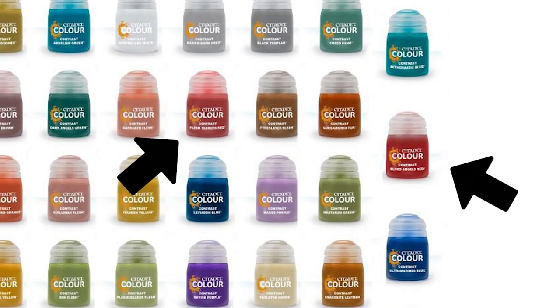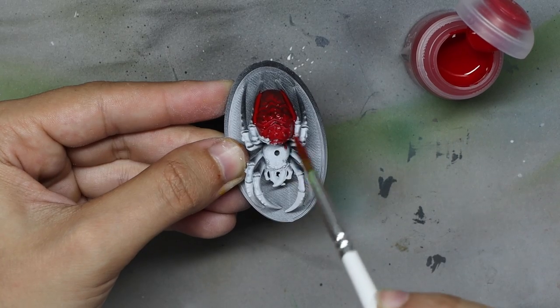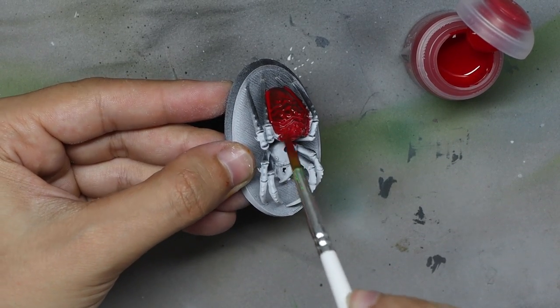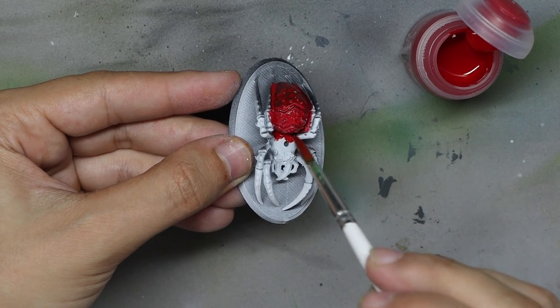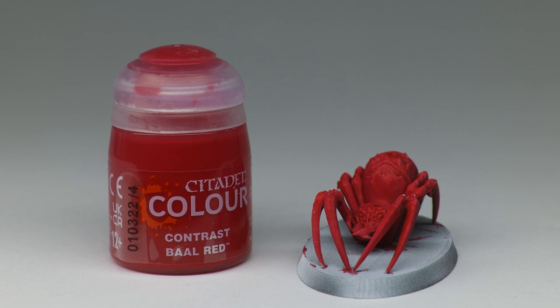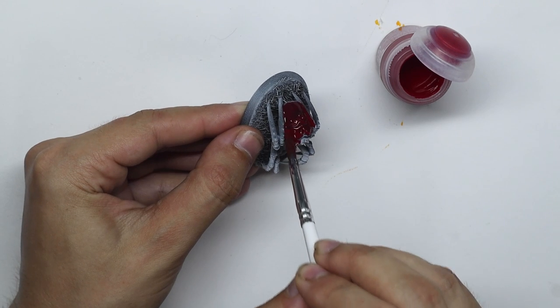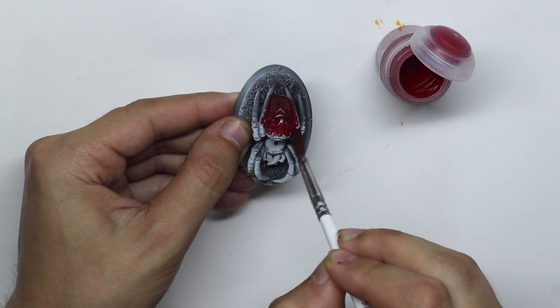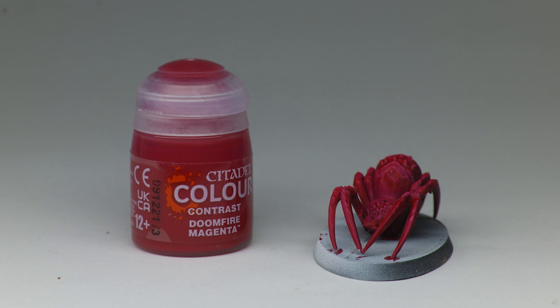Let's move on to Rich and Regal. The original reds from the contrast paints line are some of my favorites, but the Bal Red here just slaps. It's a single pigment color and reminds me a lot of the P3 red ink after application, but it's a lot more matte, so the tone is just spot on. The new Doomfire Magenta is a little too dark for my taste for being a magenta — I'd like it more vibrant and less dark. It's more like a burgundy than an actual magenta.